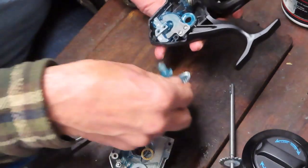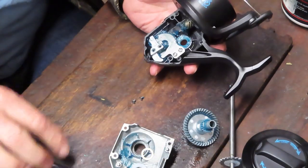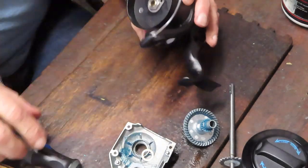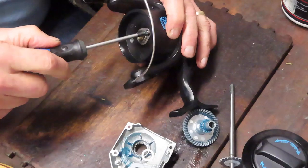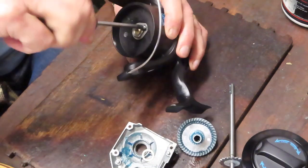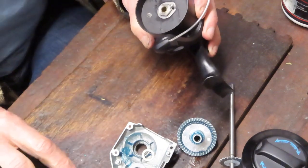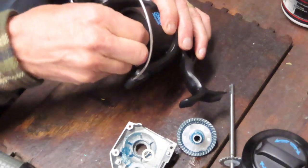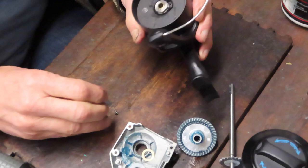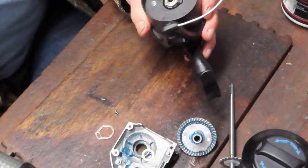We'll pull these two out just because I want to see the other side of the main gear. I think we don't have to take the rotor out up top to expose the anti-reverse bearing — we know that's there. But we also know that you don't have the typical setup of a Penn stack. I'm going to remove the main gear. Sure enough, we have a bushing on this side as well. Now that's got my curiosity up — so let's go up top and we're going to take this off and just see how they've configured that anti-reverse.